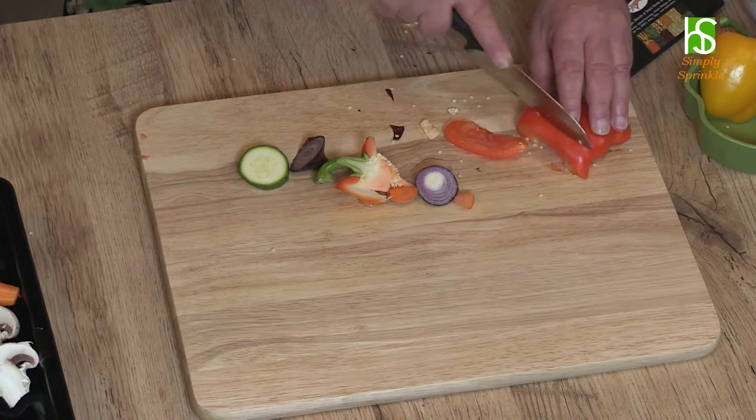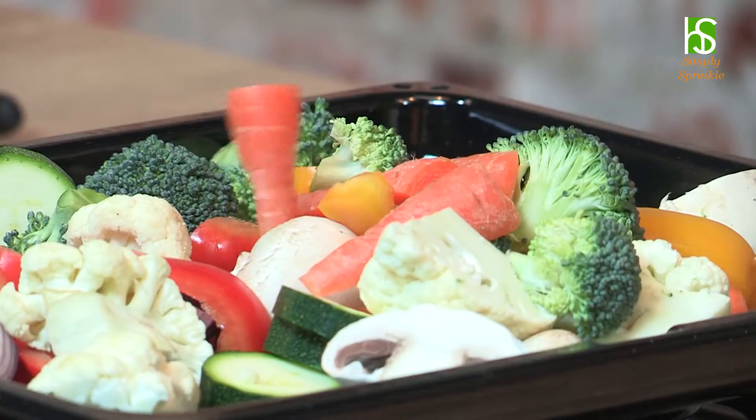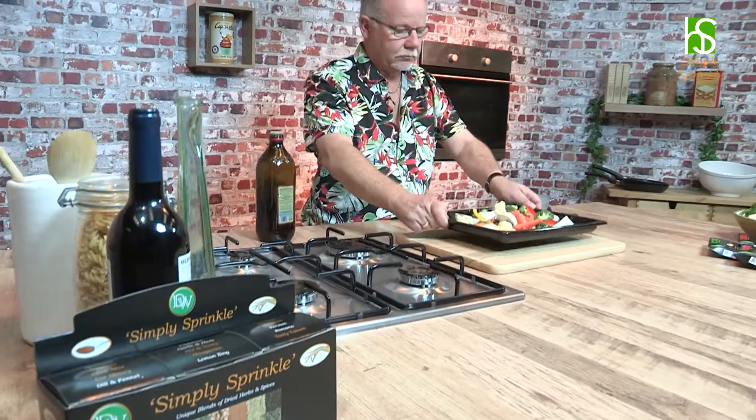You don't have to be precise with your cutting. As you can see, I'm just chopping them up into nice big chunks — what you need is something to be able to get your teeth into. There we have the prepared vegetables.